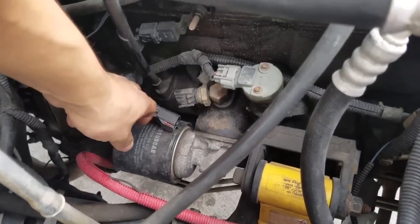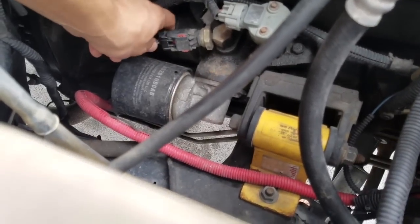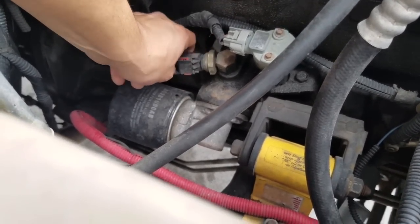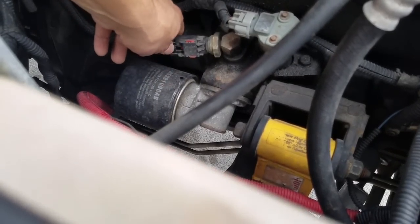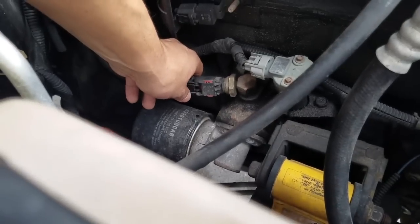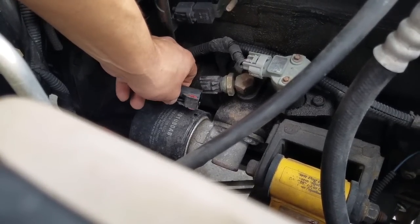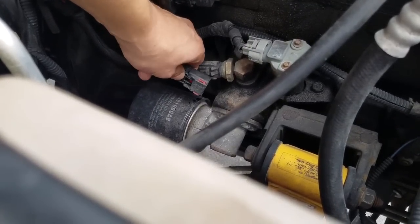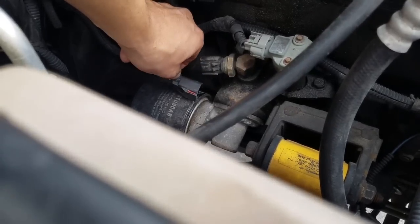On the old XJ, this is where the oil pressure switch is. I'm going to be using a crescent wrench — I think this takes a 1 and 1/16th wrench but I don't have one, so I'll use the crescent wrench. Remove the harness — depress here, pull back. You might have to struggle a little bit with it. What I had to do was depress the little button and push it back with the crescent wrench and it came out.